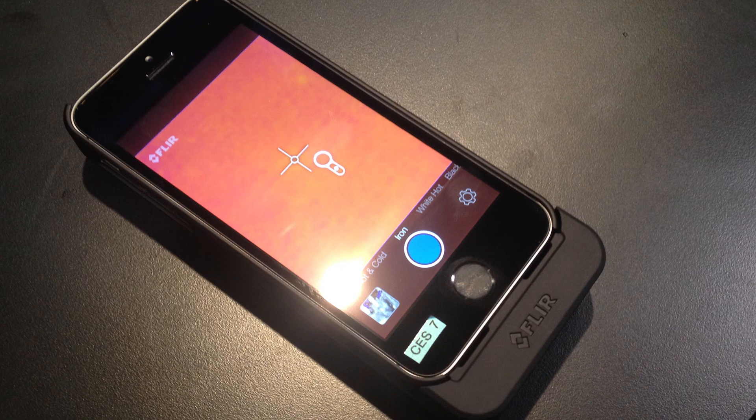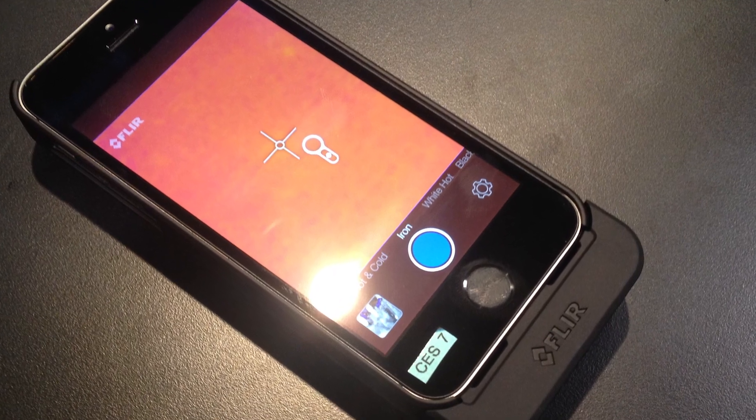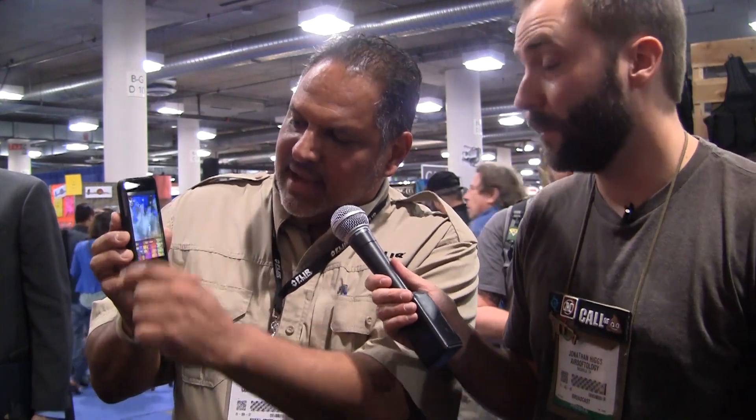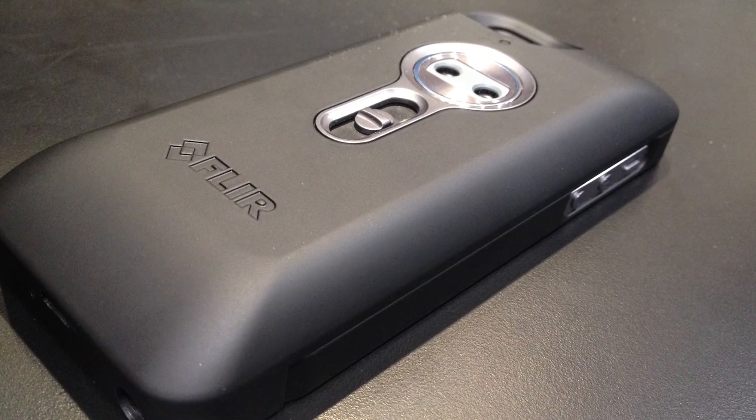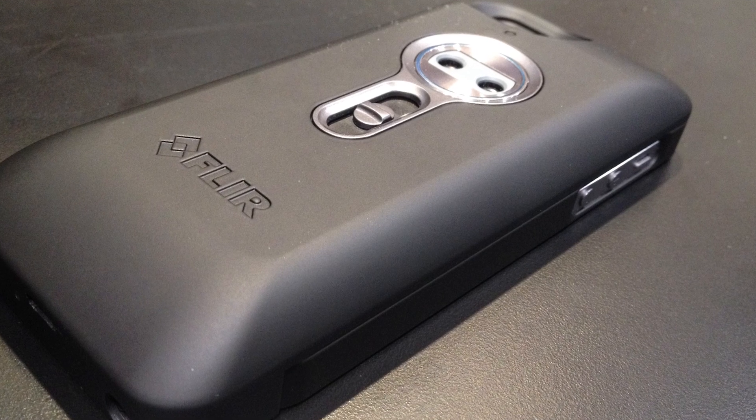All of that gets stored in your library. It's real easy to send out — Facebook, Twitter, email, whatever you want to do — share it with your friends or professional colleagues. It's a fantastic new development. It's $349 and will be available through major electronics retailers in the April timeframe for the 5 and 5S. Android devices will follow later in the year.